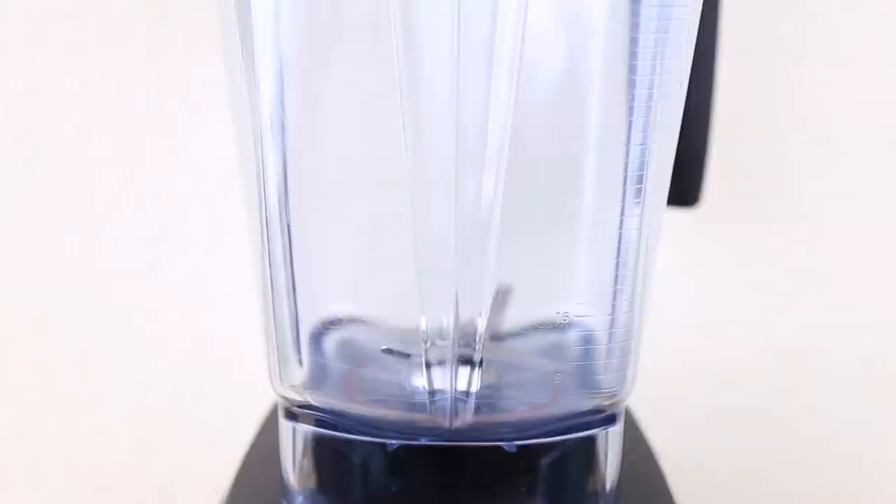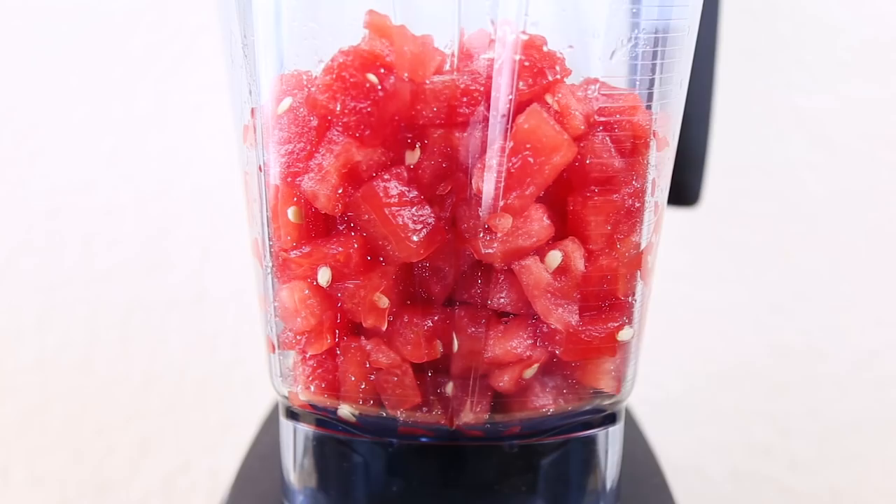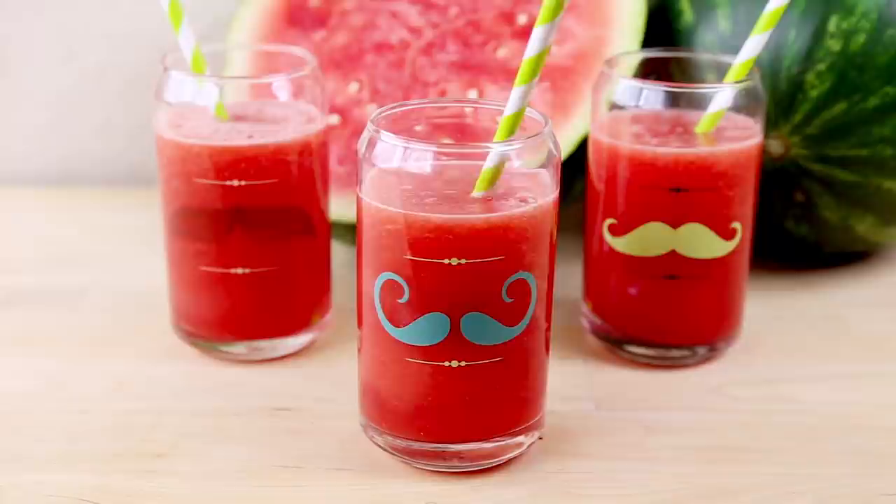Add cubed seedless watermelon to your blender. Blend it on up. Pour into a glass and devour.